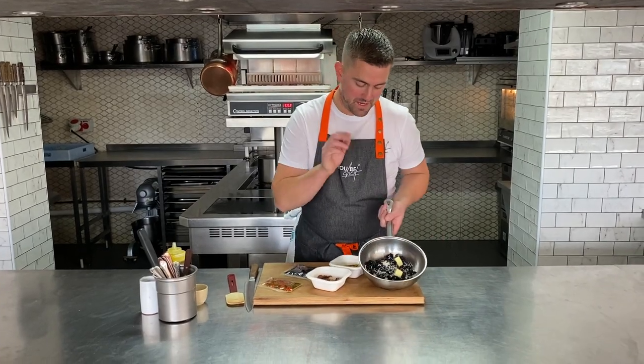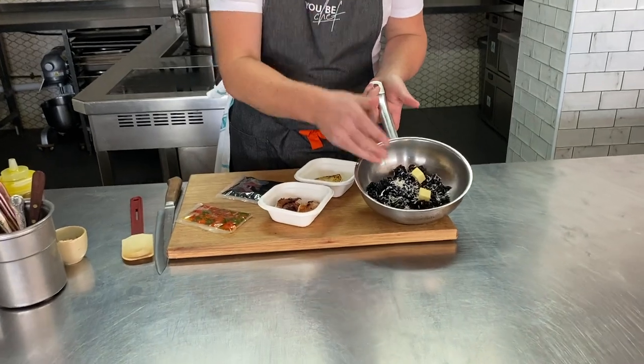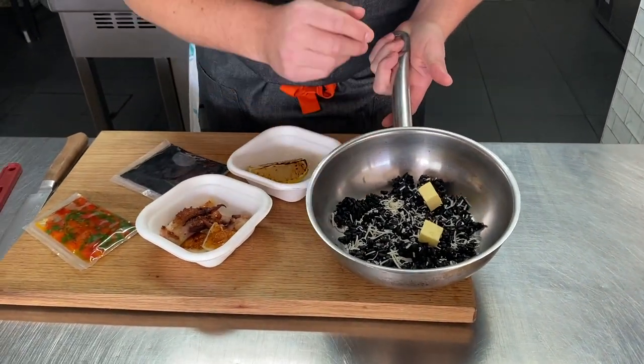We've got a risotto nero for you. In here you've got your risotto rice, a little bit of parmesan, a little bit of butter. This is coloured jet black because we use cuttlefish ink in there, so it's got a wonderful flavour to it and really, really eye catching.